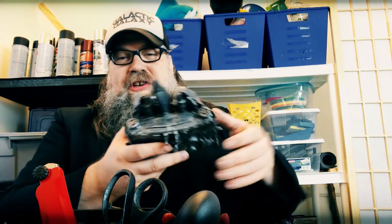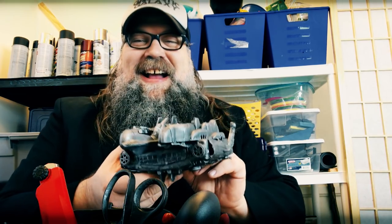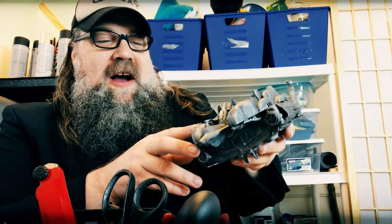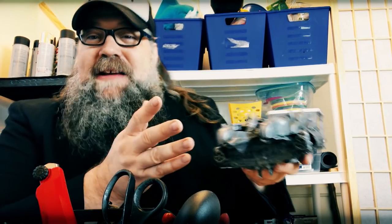Hey, how you doing? Anthony Furrier here of Create Sci-Fi. Today we are going to take things to the next level and we are going to make a spaceship — a practical spaceship. I made this by kit-bashing.